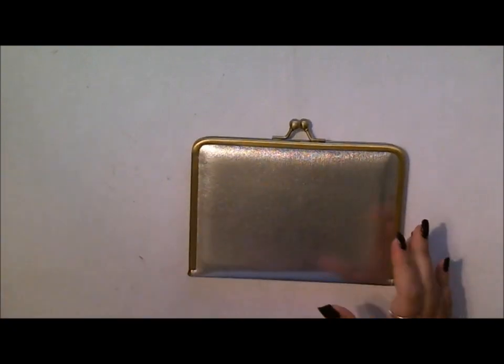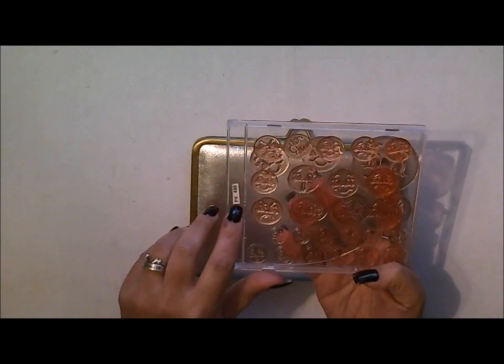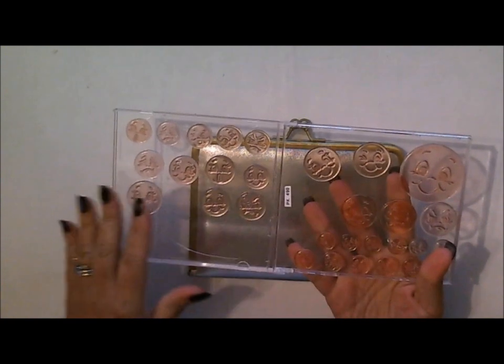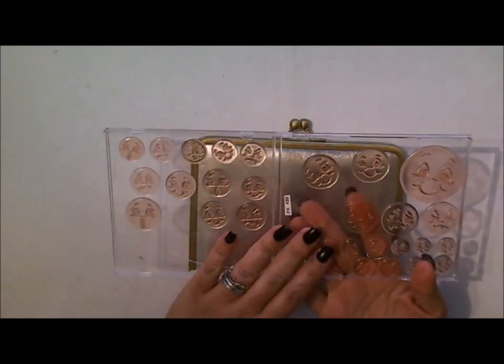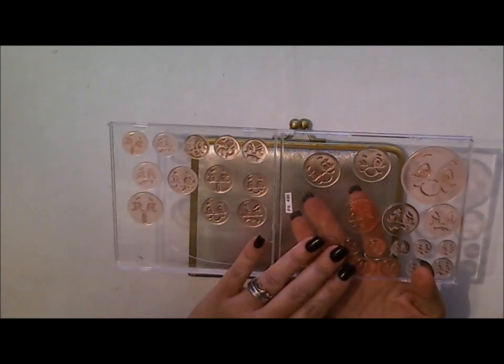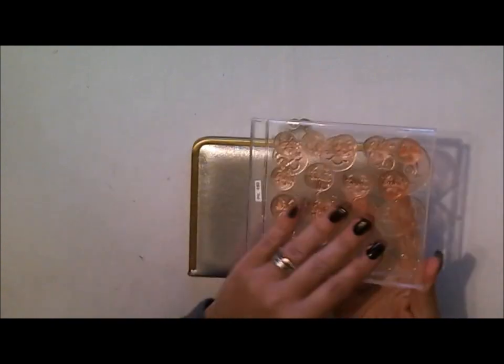We're also going to be using the Peachy King everyday character faces — this is the PK-490 set. It's a really awesome set because it has a lot of different sizes. If you're new to Peachy King stamps, I would totally recommend this being the first set that you buy. You'll become so addicted after having this one that you'll definitely need to buy others.